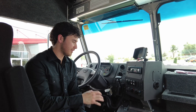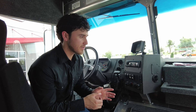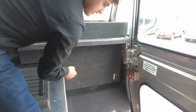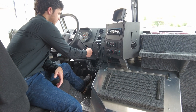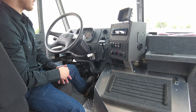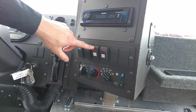We're going to show you how to operate your AC system, your roof-mounted AC. First thing you want to do is make sure that your main power is on. Then you want to start your vehicle, and hit the button located right here on the dash that says AC.